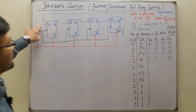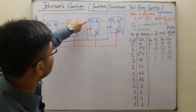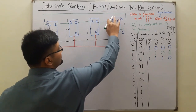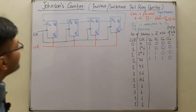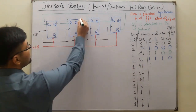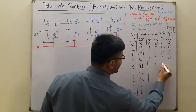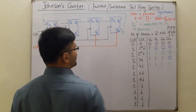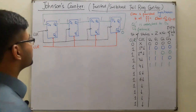Continuing with connections: Q3 complement one connects to D0, Q0 one connects to D1, Q1 one connects to D2, Q2 one connects to D3. The zero has now been replaced by one. For the fourth falling edge: Q0 is one, Q1 is one, Q2 is one, Q3 is also one, and Q3 complement is zero. Now the analysis changes.